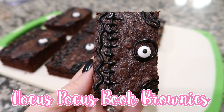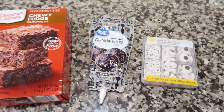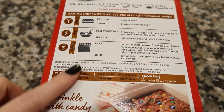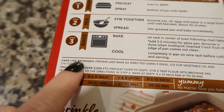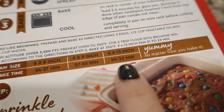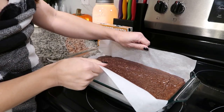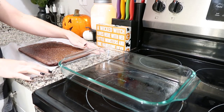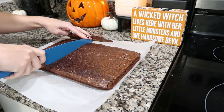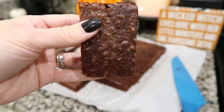We're going to end on a fun note with the Hocus Pocus book brownies. These are so easy and adorable. Just use any box brownie mix — make sure it specifies it's for a 13×9. You'll also need some black cookie icing and edible sprinkle eyes. Bake it for the cake-like brownies setting so they're more stiff and not gooey — you do not want a gooey brownie for this. I lined mine with sprayed parchment paper so I could pull it straight out. Cut all the crispy edges off the side, then cut the brownies into book-shaped rectangles about the size of your palm.